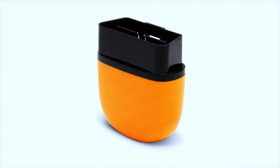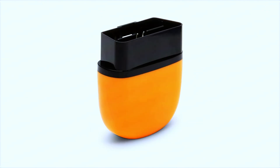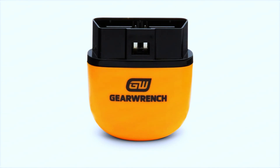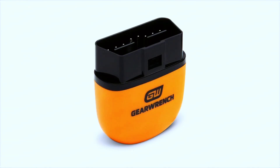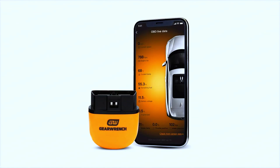All in all, the GearWrench Bluetooth OBD2 diagnostic tool is a great option for everyday drivers and DIY mechanics who want a simple, effective way to diagnose car issues. It's not going to replace a high-end scanner, but for under $100, it offers a ton of value and convenience. If you're looking for an easy-to-use tool that won't break the bank, this is definitely worth considering.